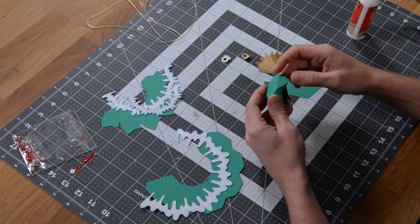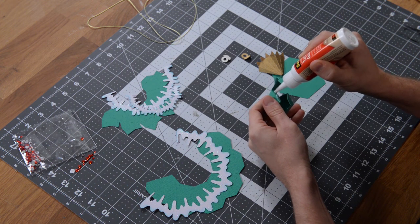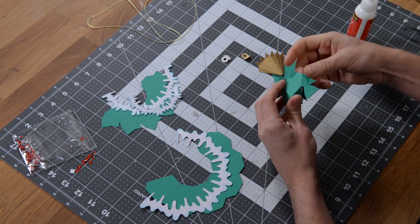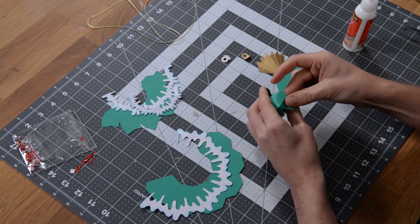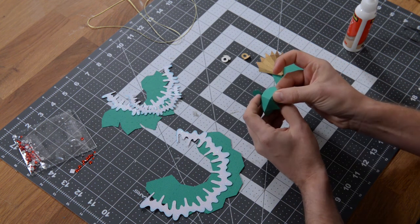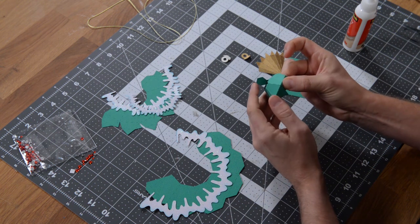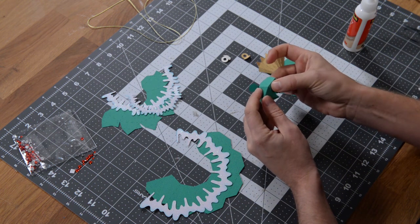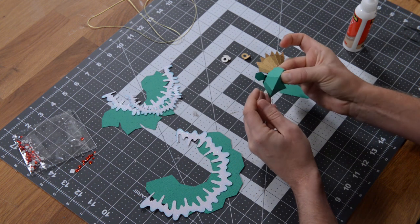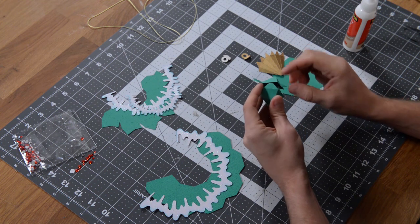Make sure that you get the alignment nice and precise. The more glue you use, the longer it's going to take to set, and the more chance you have of making a mess. So don't be too generous with the glue — a little goes a long way.